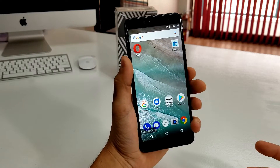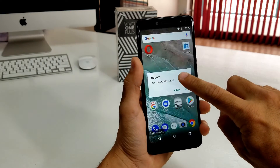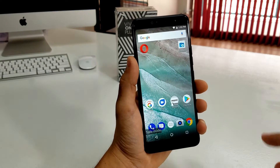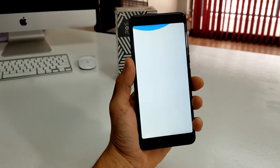All you need to do is press and hold the power button, and this time just hit the reboot option, so hit OK, and the phone is going to restart normally again and out of safe mode.